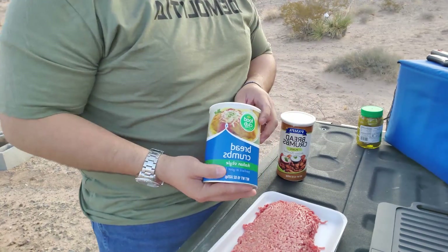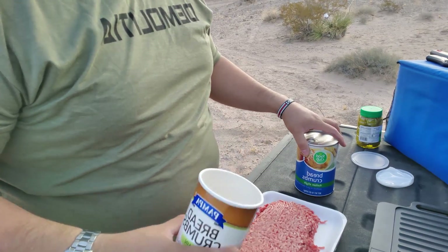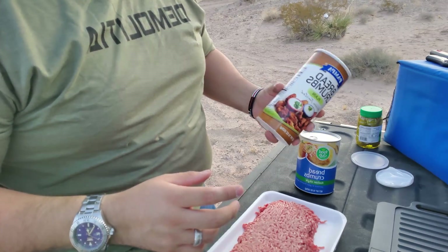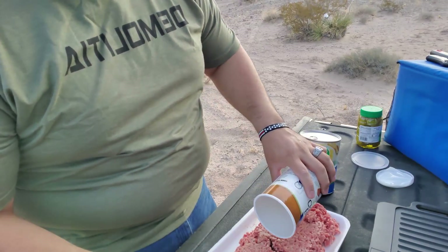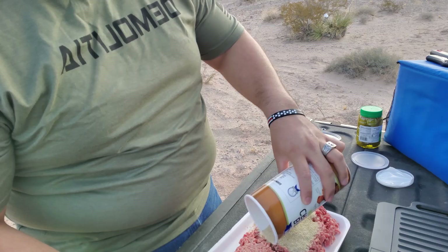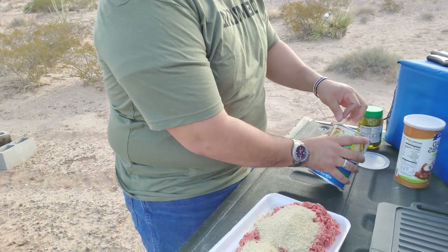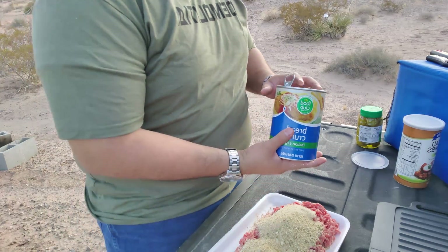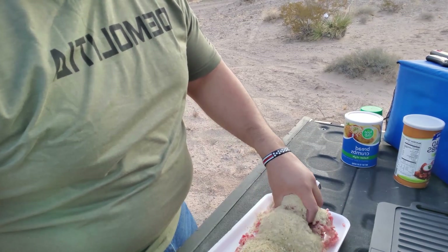On Edwin Sarkeesian's channel he used some plain breadcrumbs. I also got myself some Italian seasoned breadcrumbs — he used a seasoned style too, so I'm giving it a little twist. I'm using the plain one first, just gonna put it on the meat. Then I'll add some of the Italian seasoned breadcrumbs.